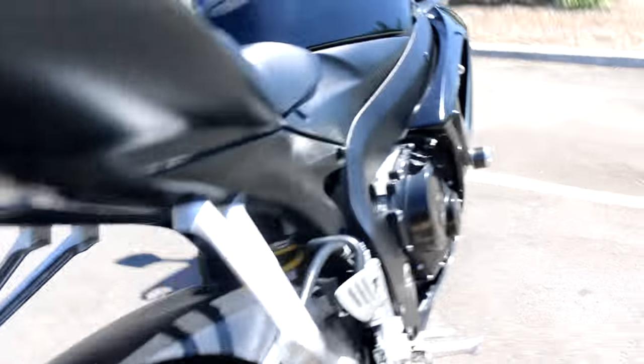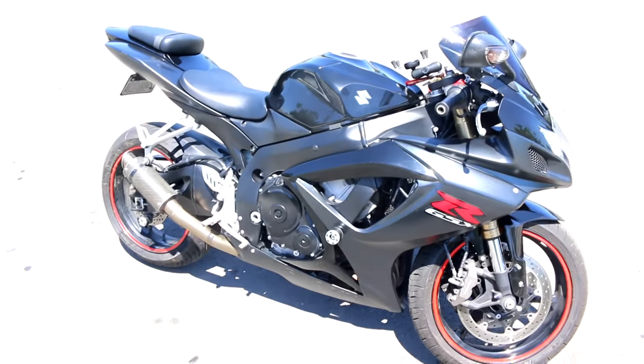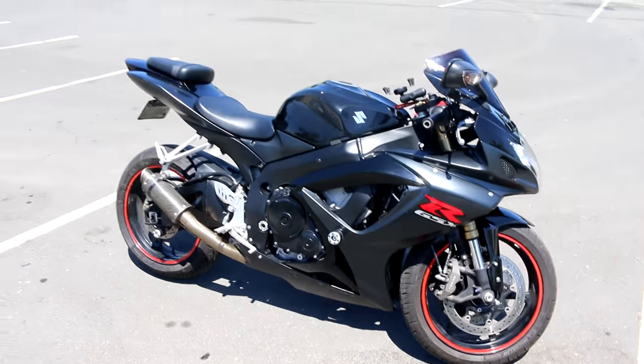Anyway, thanks for watching. If you have questions, let me know and I'll try to get back to you about specifics. I think that's it — there's my bike, the beast. I love it.